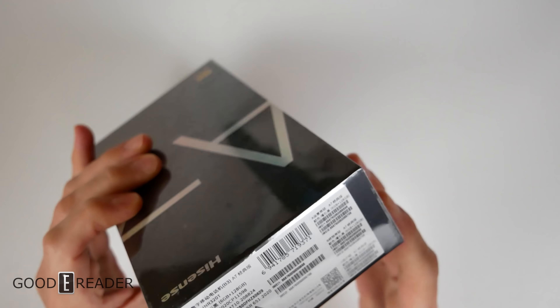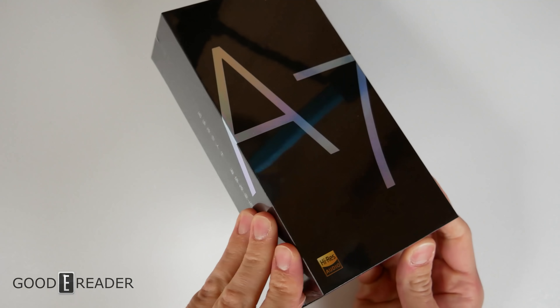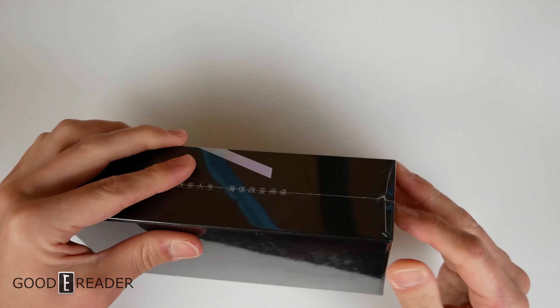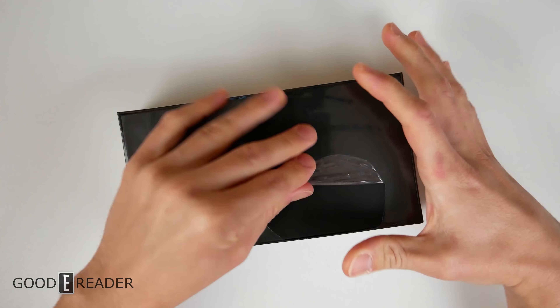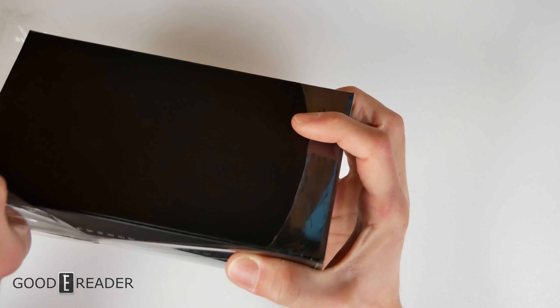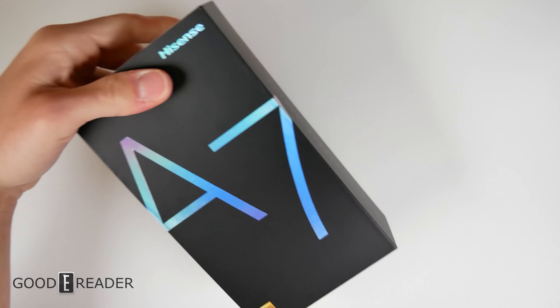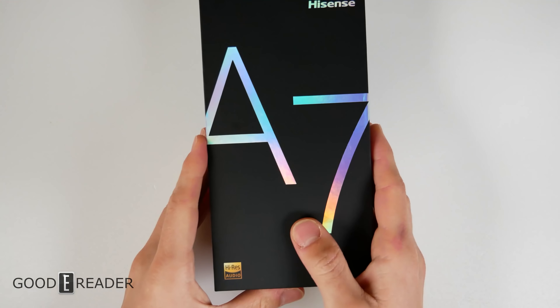This is the latest offering from Hisense. You will see that it is in an all-new black box, very, very nice. We're just going to open this up to show you everything that comes along in the box. This is available on our store if you want to purchase it, and it is worldwide as well, so we will ship this anywhere to you in the world. The box is very nice.